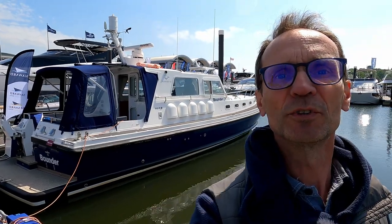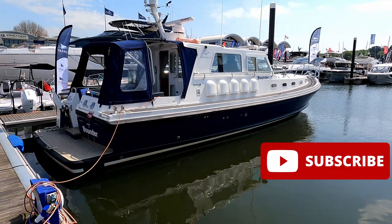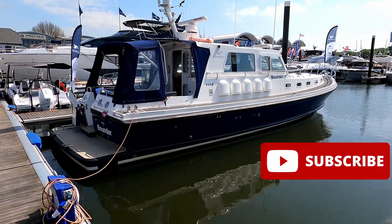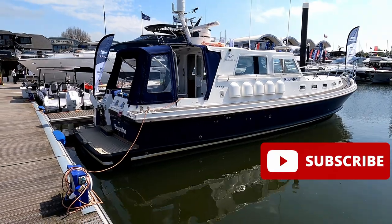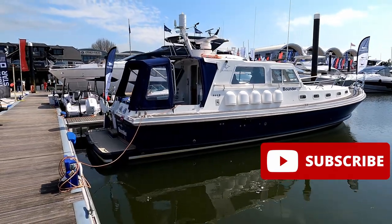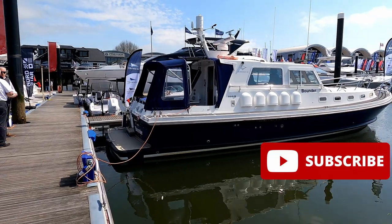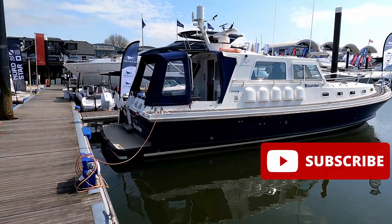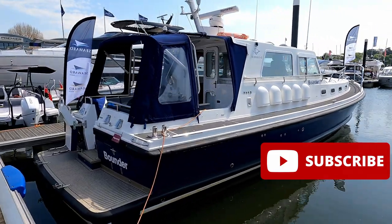Hello and welcome to the channel. Today we are down here with the lovely guys from Seaward Marine to have a look at the Seaward 42. This is the kind of boat you buy if you want to go places. They do a 39 version as well, a slightly smaller version, and they build all of these right the way down to the Seaward 25 on the Isle of Wight — so very much a British boat.